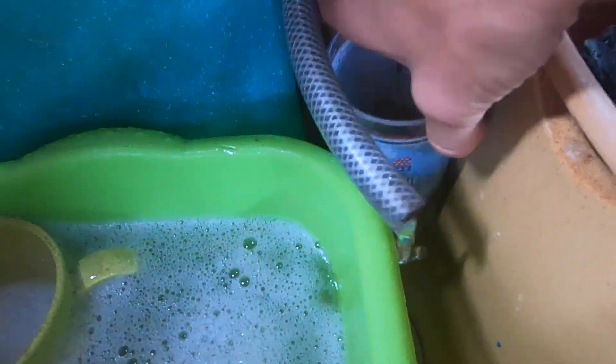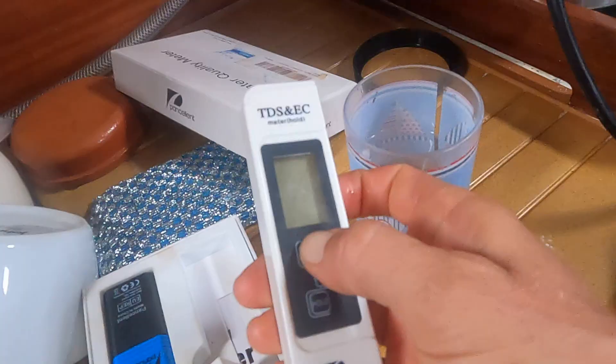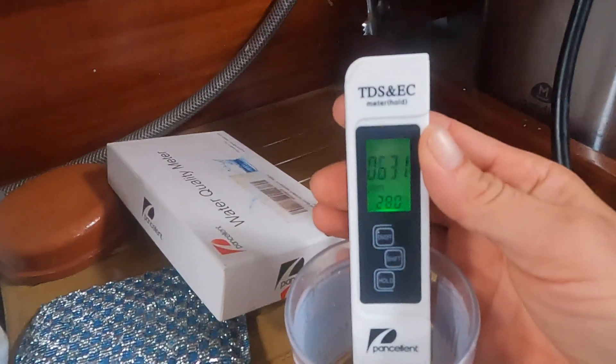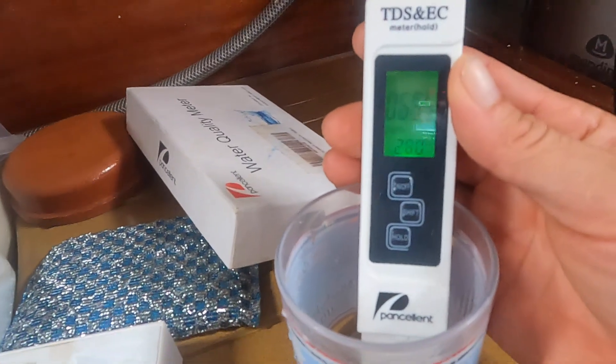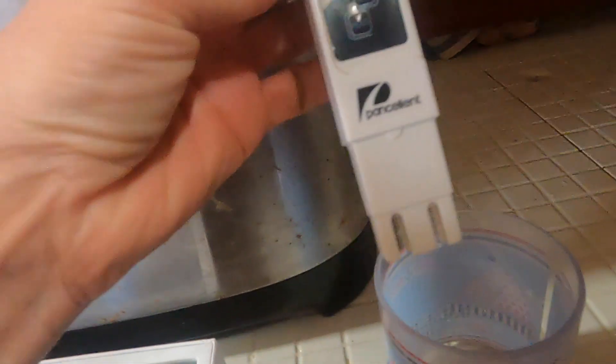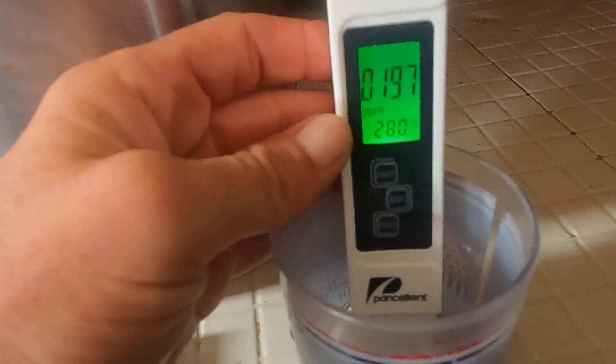I also test the water with a water quality meter — a TDS meter that tests the parts per million. It's not so good right now because it's only just started. Second try — oh yeah, that's more like it. It's 200.